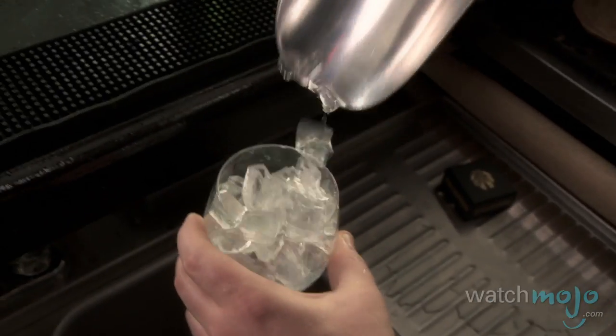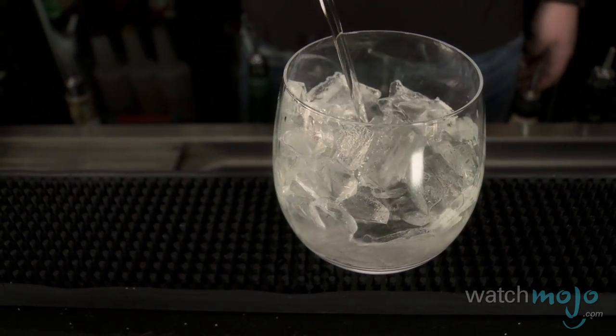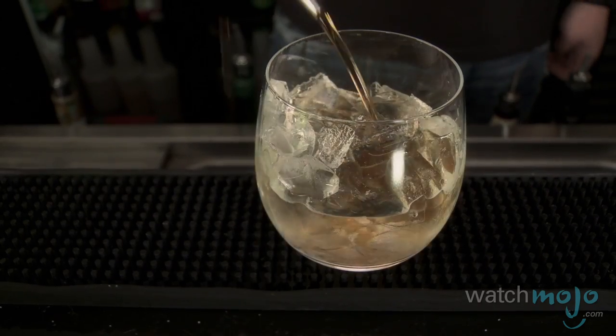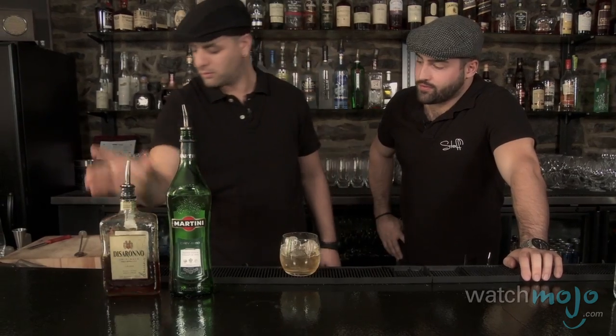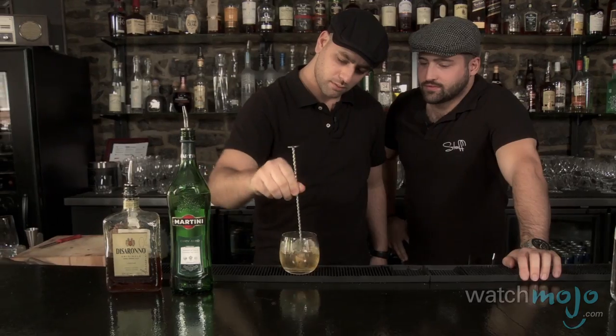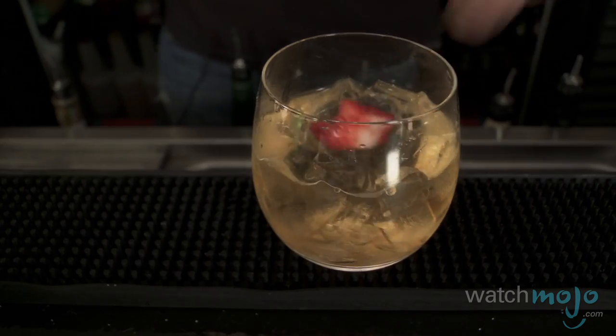In honor of Italy's favorite pastime, we're gonna make one more quick easy drink called the Ferrari. We're gonna add ice to the glass, two ounces of Martini Bianco and about a half an ounce of Amaretto. We're gonna stir with nice form and technique, then add strawberries for a nice little Ferrari red garnish.